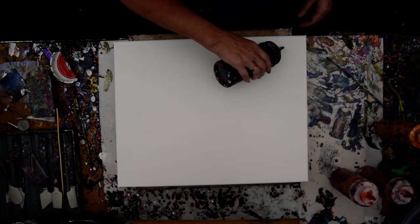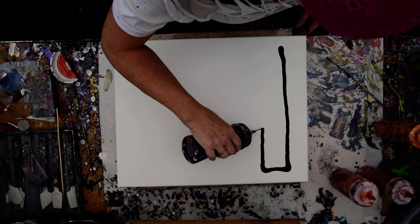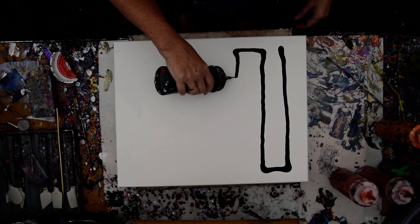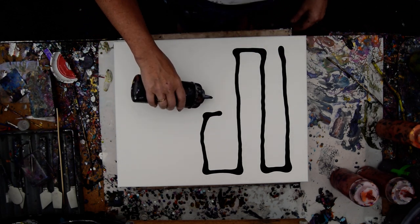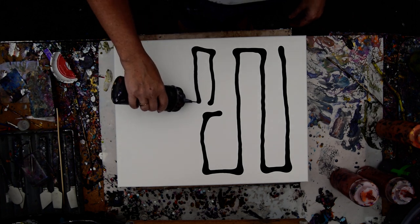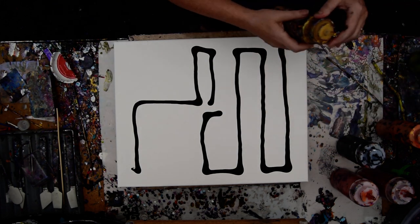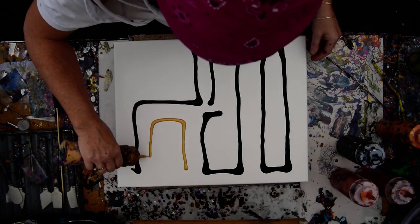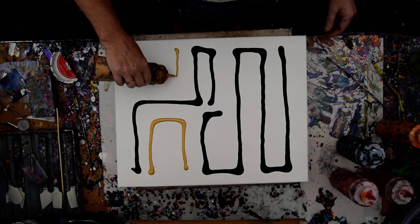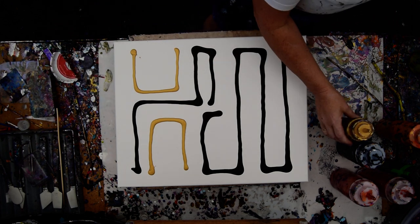I want to do something similar, just like I would if I were going to be covering a canvas with paint to start priming it, which could be any old configuration. Only this time I'm going to be filling in with gold and or white, and swiping, and I'll see how I feel about it.